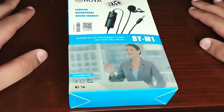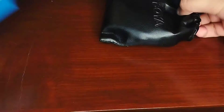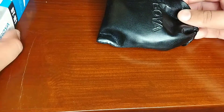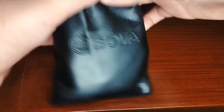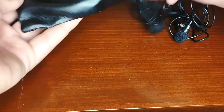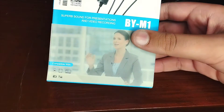Now getting to the unboxing — this is my BOYA BY-M1. In the box there is a user manual card, though I'm not using the user manual. I don't know why, but this was actually the last piece, so this box was already open. First of all, with opening this mic, let's talk about the box.